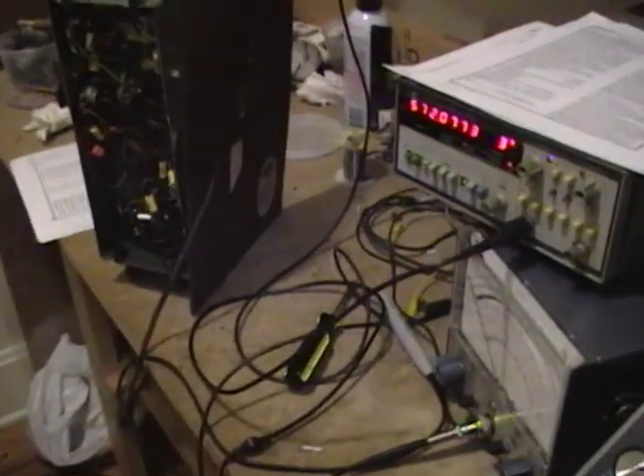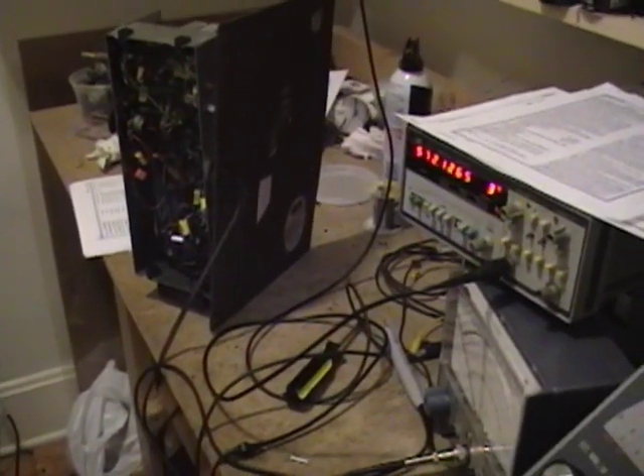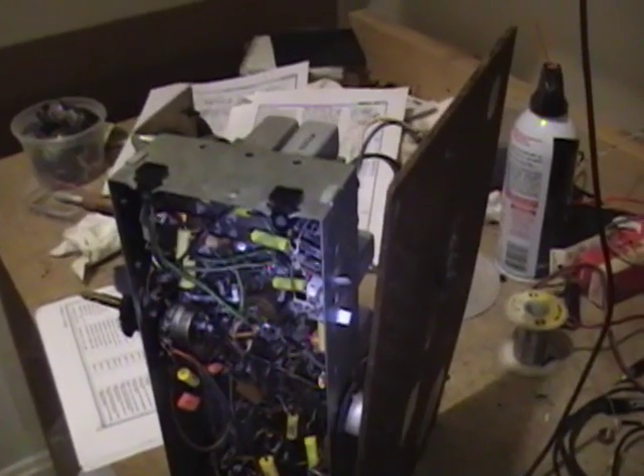Hey guys, in this video I'm going to go over aligning an AM radio using a signal generator and a VTVM. Specifically, I'll be aligning a GE212 AM/FM radio that I recently restored.